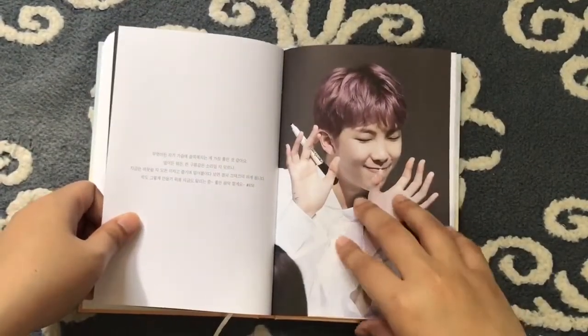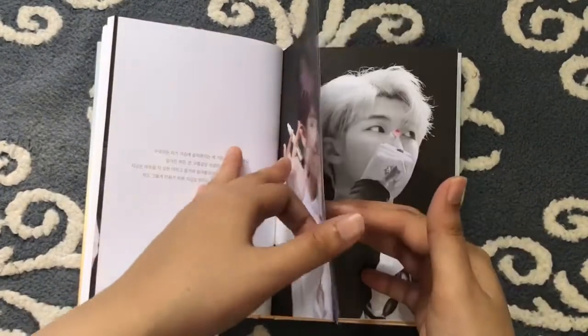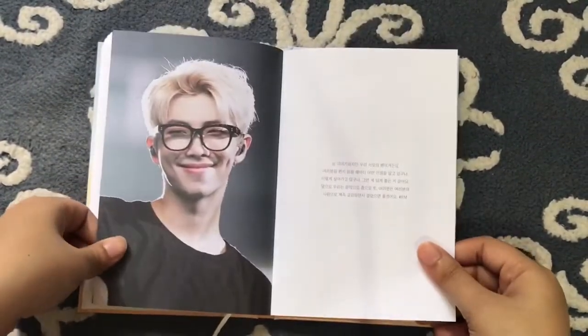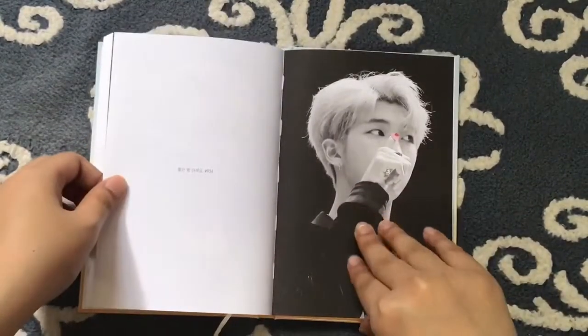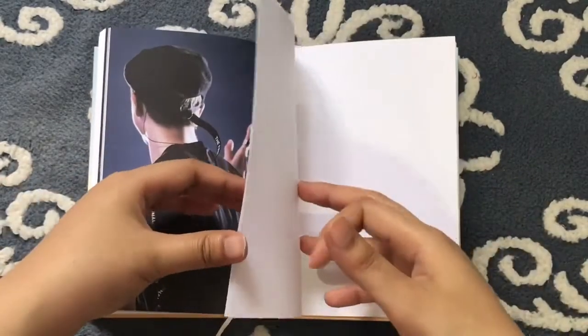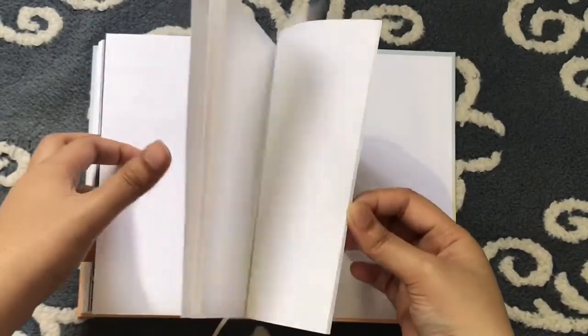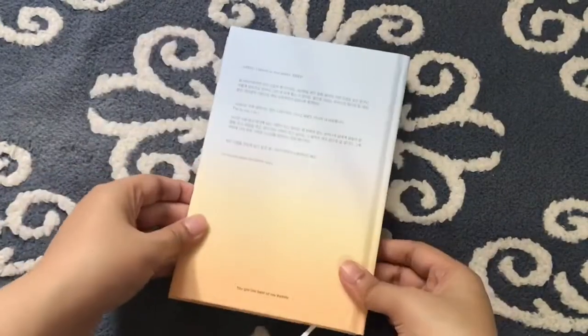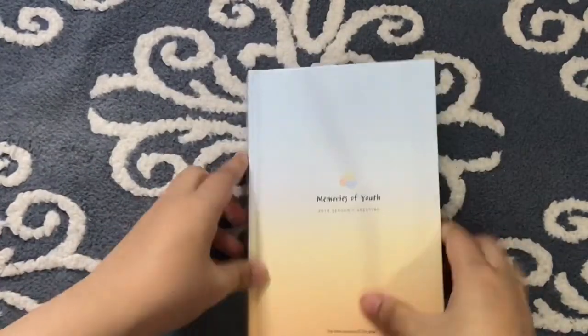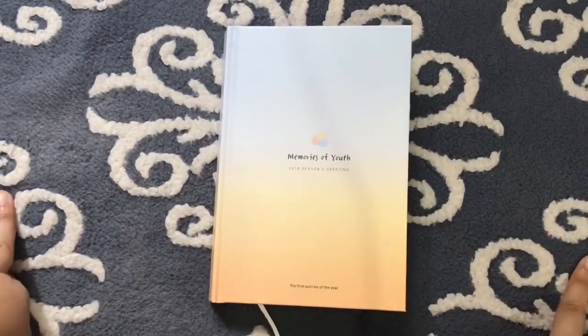I really like how the fan site puts the tweet that he tweeted as like a source of encouragement. Even though it's in Korean, he tweeted this in Korean anyway — and he is Korean, so. That's the end. I hope you enjoyed this unboxing and I'll see you in the next one. Bye!